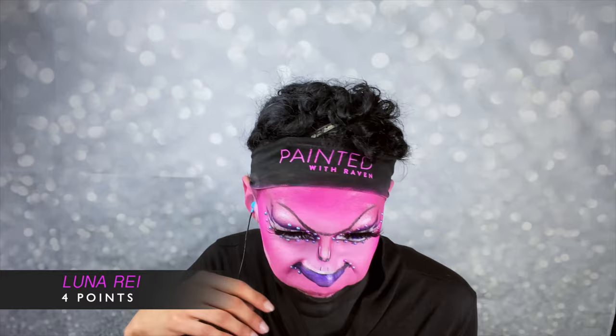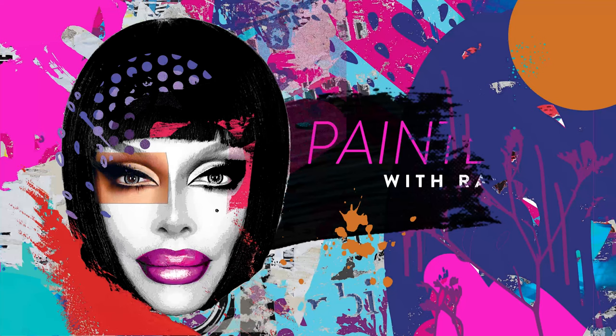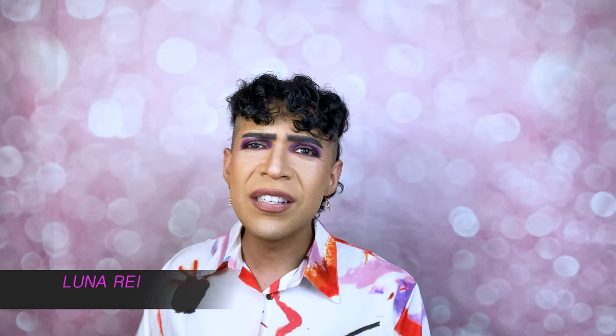For this week's homework assignment, the artists were instructed to build a full look designed around big, beautiful brows — something I know a thing or two about. Luna Ray! For today's homework, I am doing a baby face.